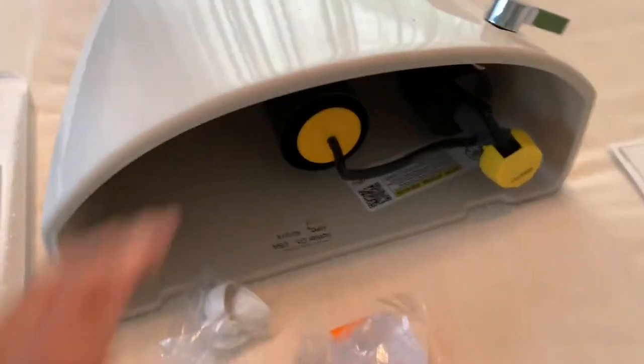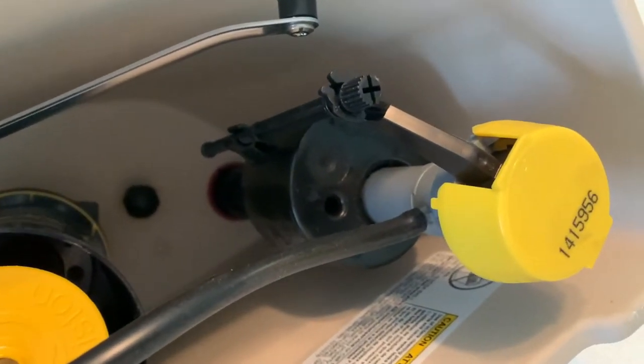All right, so we got the water closet out and it looks like it's all new stuff. That's the flush valve. That's the universal flow valve. And everything's already hooked up. All we got to do is stick her in there. I even got these on here, which is nice, so you don't have to do anything with that.